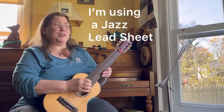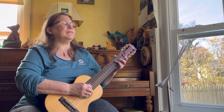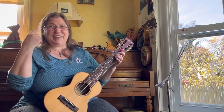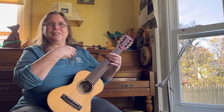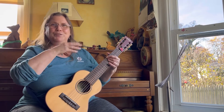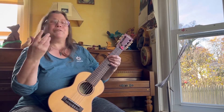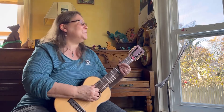Now I'm going to change keys. To get that into your ear, I'm going to play this now as if I'm a guitar player — just reading a chart and not worrying that I'm really playing up a fourth. And still, Fly Me to the Moon. [Plays in guitar perspective.]